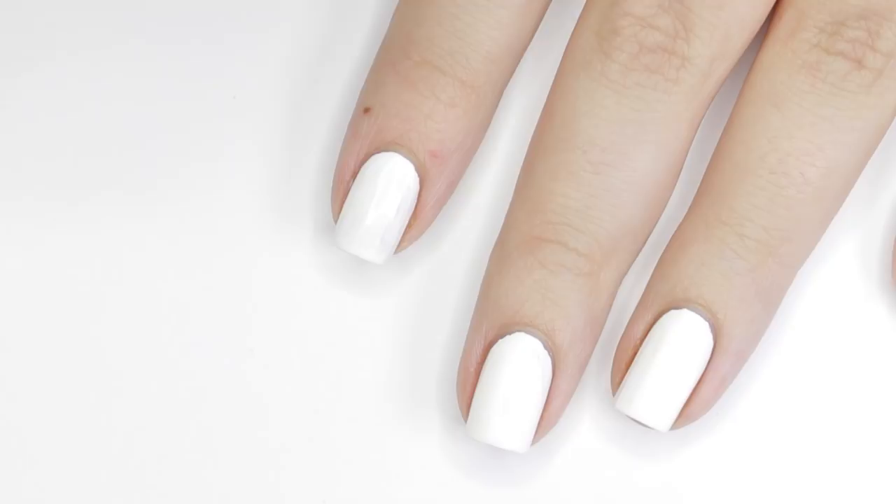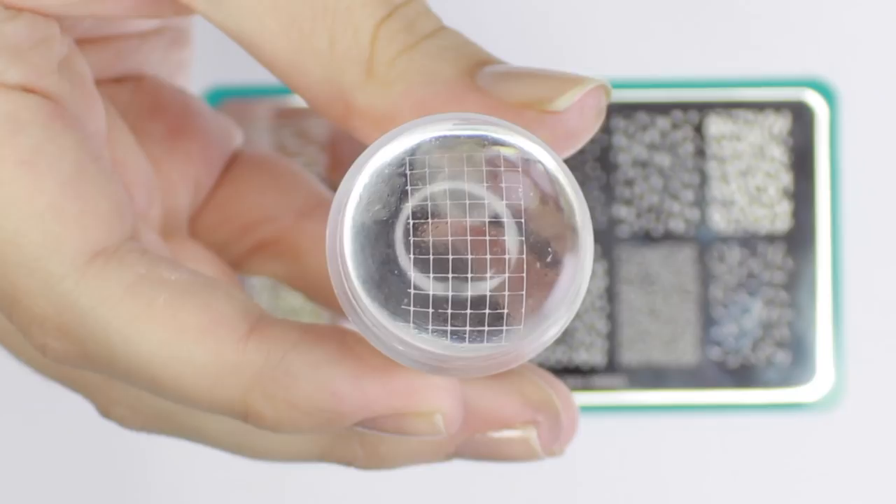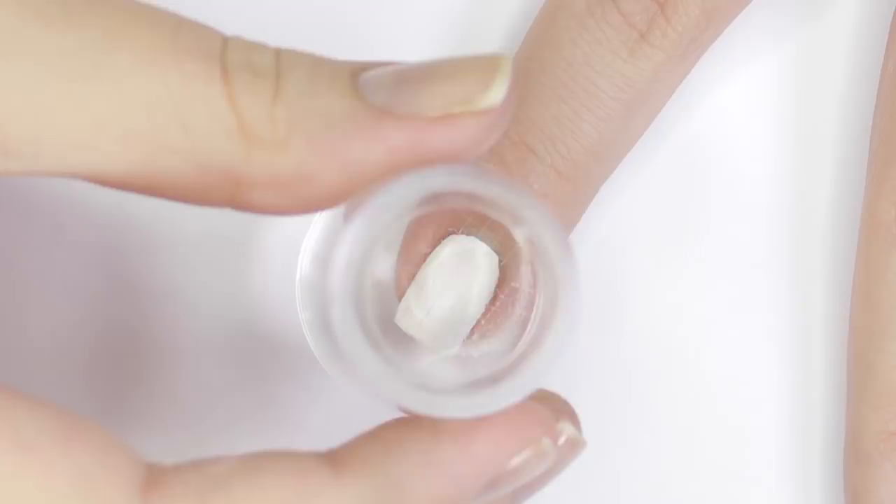First we'll be laying down the pink grid print for the background. To do this, apply the polish to the stamping plate, scrape off the excess, and roll your stamper across the image, then press it down onto the nail and repeat.